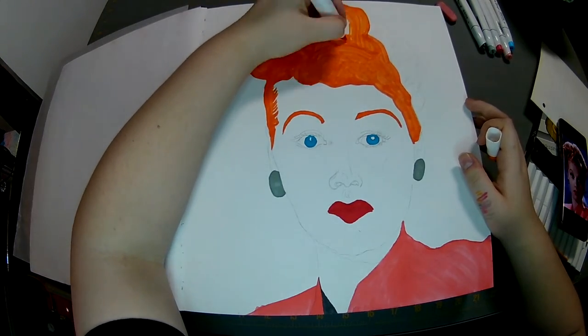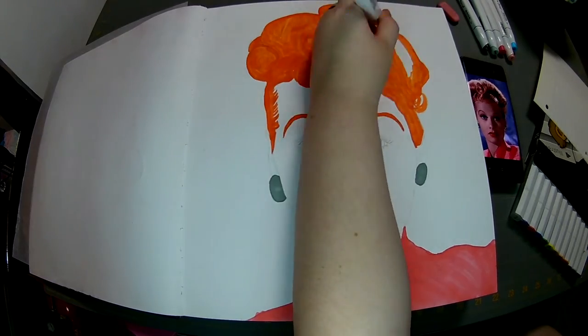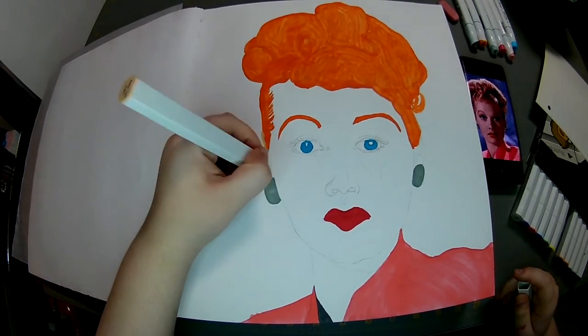I was going in little circles, and I wasn't sure if I was going to show the texture, but I went over it with colored pencils, so it didn't really matter. I thought it would have been cool for some texture.